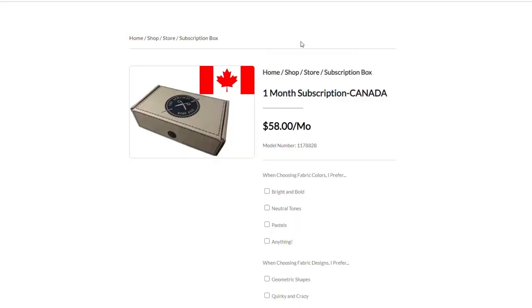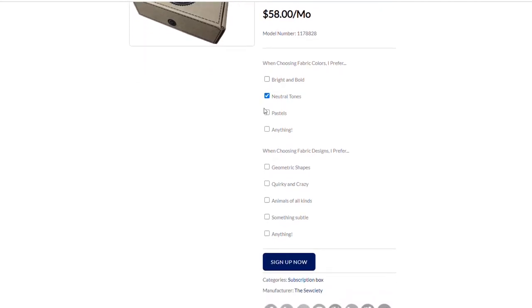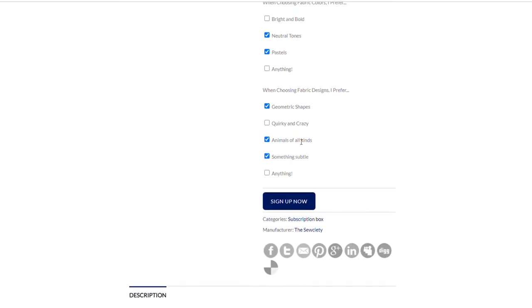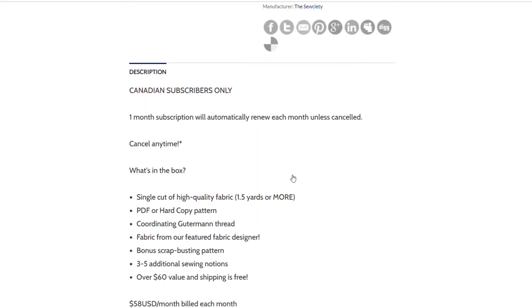I thought I would end with my personal thoughts on the box. I absolutely love it — this is the first time I've received this box, and one of the things I like most is the fact that I can customize what comes in it. They ask a couple of questions to get to know you: do you like big bold prints, more pastels and neutrals, or animal prints? They really ask a lot about your personality and what you like to sew with, and they build a box around that.